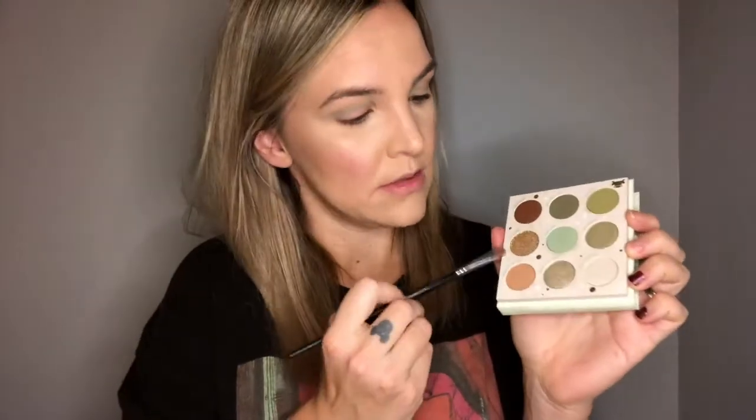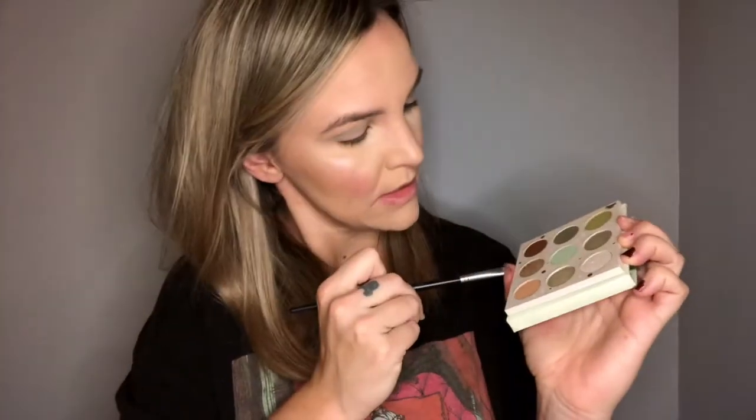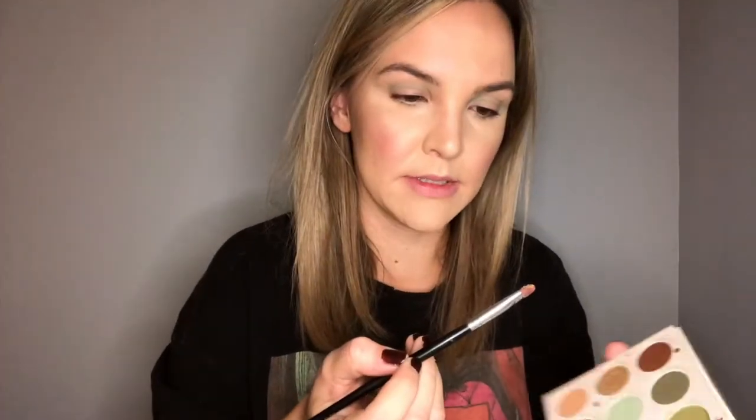So then I'm going to take this shade called 'The Force.' May the force be with you — may the force be with this look so I don't make a fool out of myself. I'm just going to dip into that, and I'm actually going to put this all over my lids.